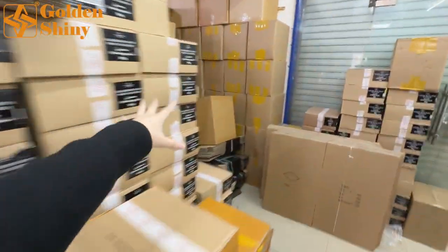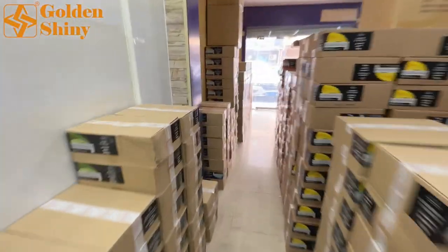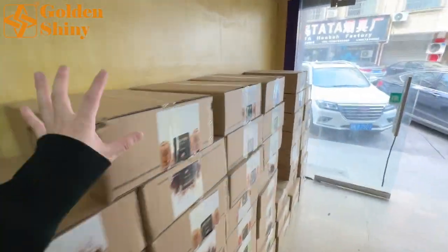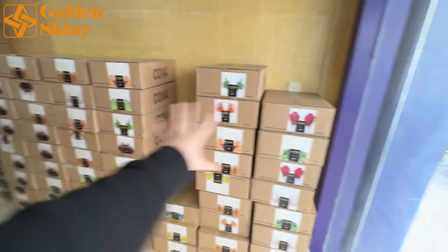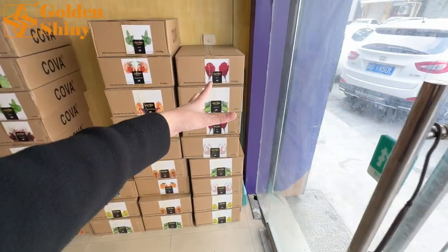The other line here is all Alfakher. And here is Kova — Kova is also available but not as popular as Alfakher. This is pretty much the overview of this video. I'm standing in one of the supplier's warehouses — the shisha hookah supplies warehouse. All shisha flavors are stored here including Kova, Mohalla, and most importantly Alfakher with a big variety of flavors. Shisha hookah and hookah accessories is one of our main exporting businesses.